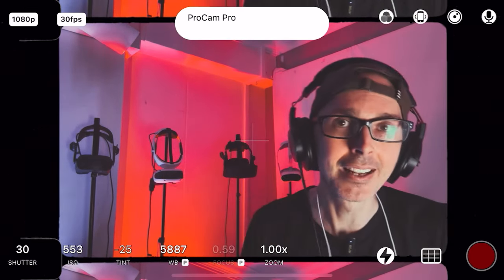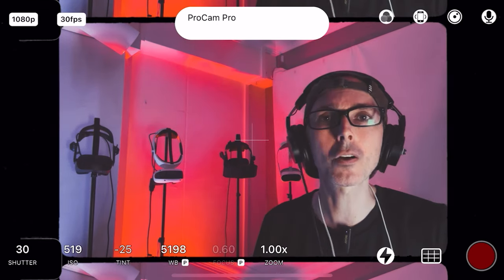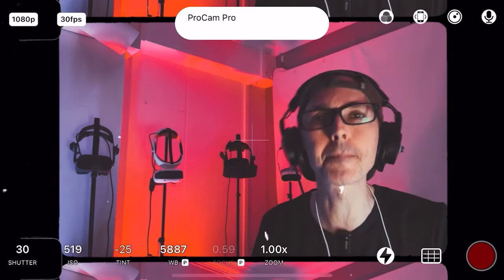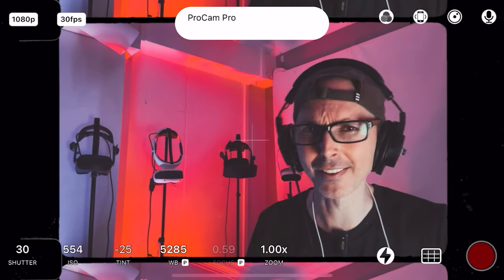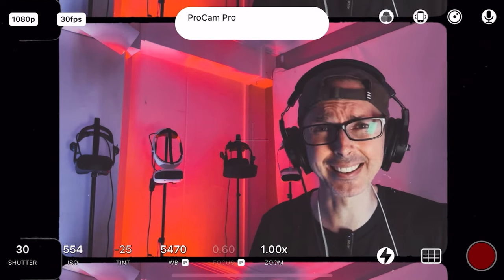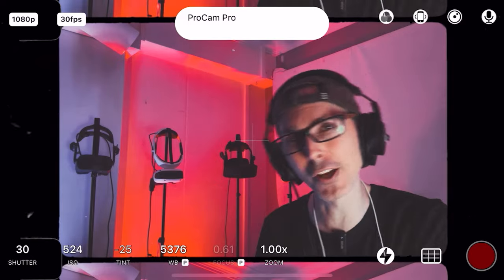Alright, let's test two apps today — they're very different in terms of graphics. One is much simpler and the other is much beefier. Of course, I'm talking about Superhot versus Half-Life Alyx. Let's jump into VR.